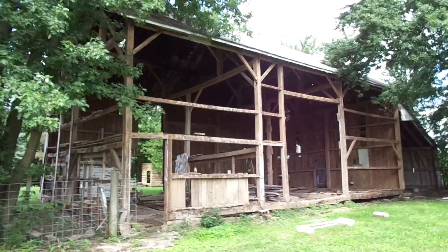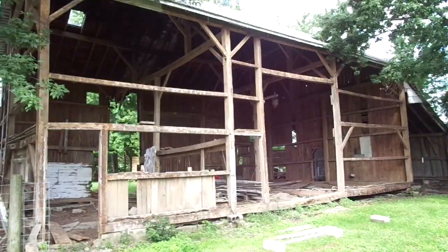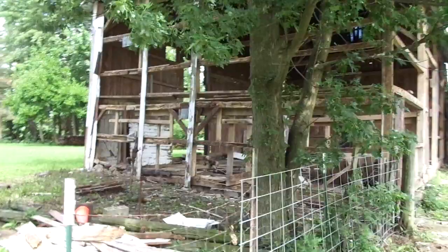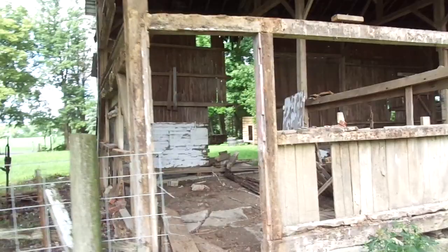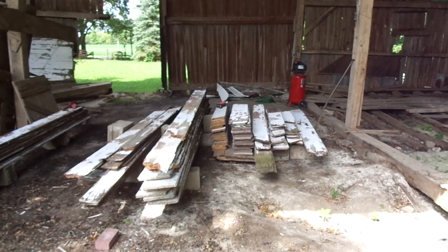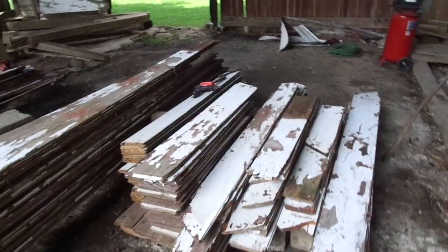Got this whole front side of the barn tore off. It's getting down to the timbers. I've been stacking some of the smaller wood siding in here, staging it up, and then I'll sort it and put it in the back barn once I get all the longer pieces.